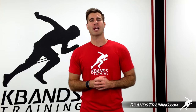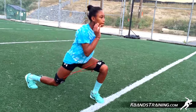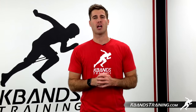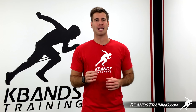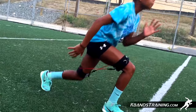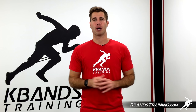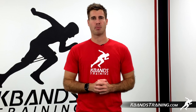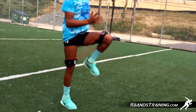Shake your legs out a little bit and then move directly into the power split jumps. Get yourself in a nice deep lunge and explosively throw your arms up so that you can accelerate your body vertically. Land and immediately right back off the ground. The shorter amount of time that you're on the ground, the better the results. Continue this for about that 15 to 20 second time period before moving into the next exercise.